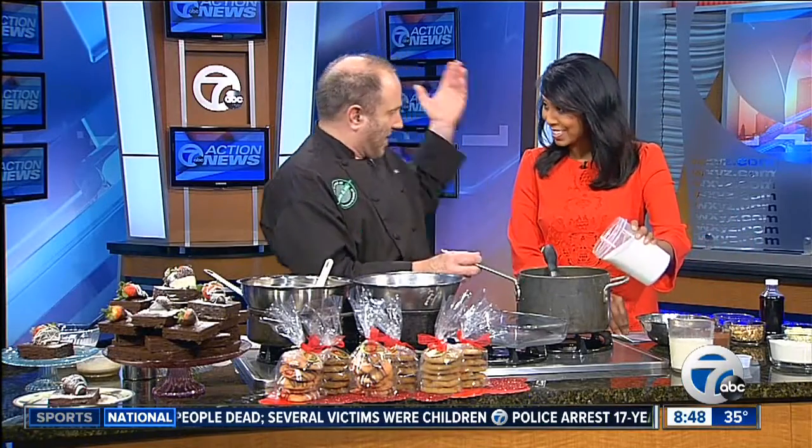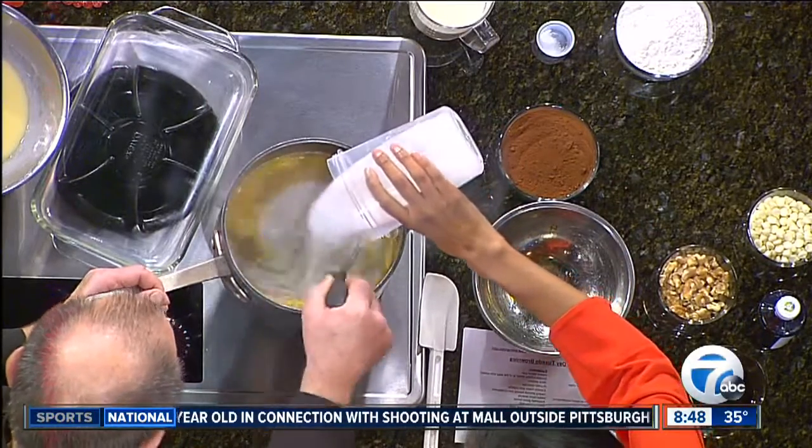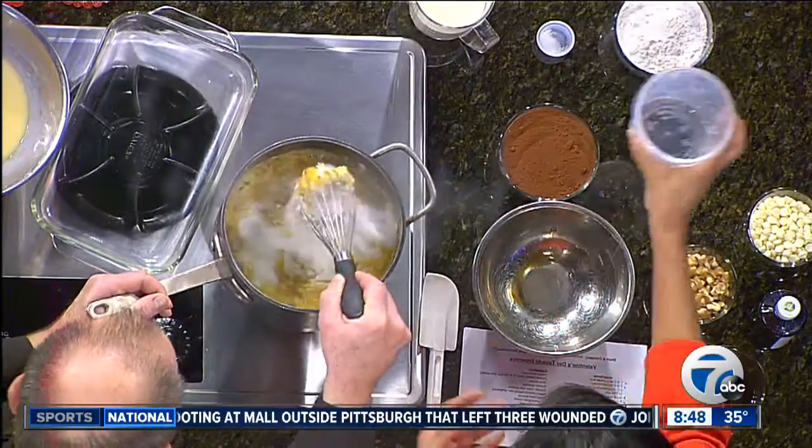Now we can add the sugar. Dump it all in — all of the sugar. Pour it all in.